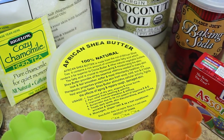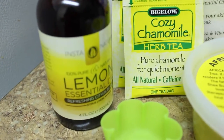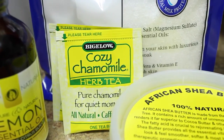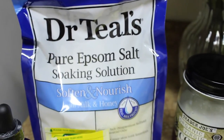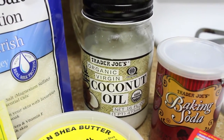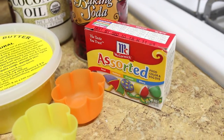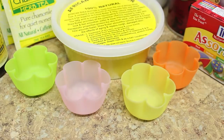For ingredients, first you're going to need some shea butter — I got this 100% natural African shea butter off Amazon for five bucks. Then I'm using lemon essential oil from Instant Natural. I'm also adding chamomile tea for the calming effect, pure Epsom salt from Dr. Teal's for the amazing skin benefits, coconut oil for extra moisture, baking soda to draw out toxins, and completely optional, some food coloring. Then of course you're going to need some molds — these are little silicone molds I got from Daiso, which is a Japanese dollar store. You can also get them online.